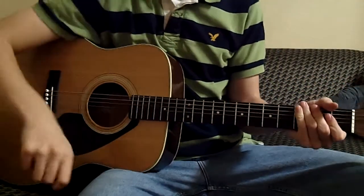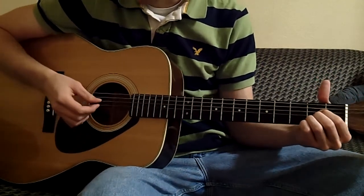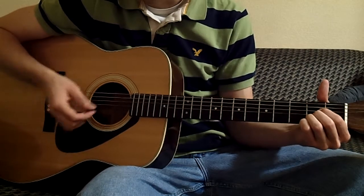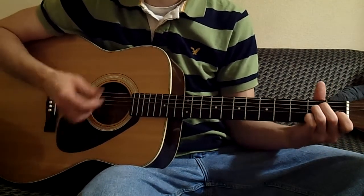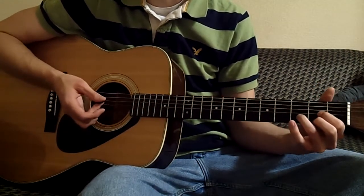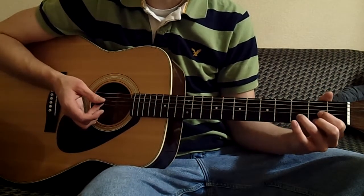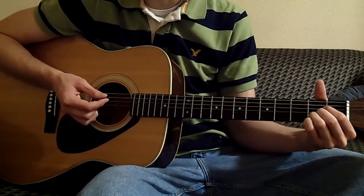Primarily all you play is down strokes. We start off on the A, two down strokes like this, D, and the E. Back to D. And that's pretty much your entire pattern. Pretty simple, right? So you just play that through a couple times, and it sounds like this.